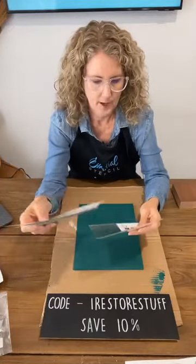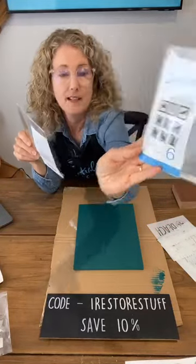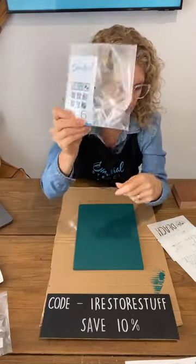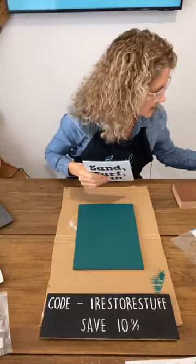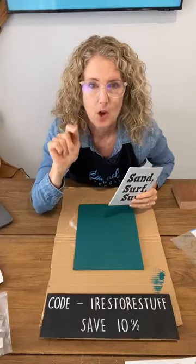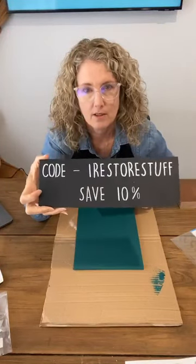I'm still deciding whether to use my other set, which is By the Sea and comes with a few little sea creatures. This one is the Beach pack. So if you don't have this already, it is on sale on the Essential Stencils site, as well as the By the Sea collection. If you just type in the word 'sale' or go to the tab that says sale, you will see all of the Essential Stencil sale items — and there are quite a few little bundles there that you can get on sale.